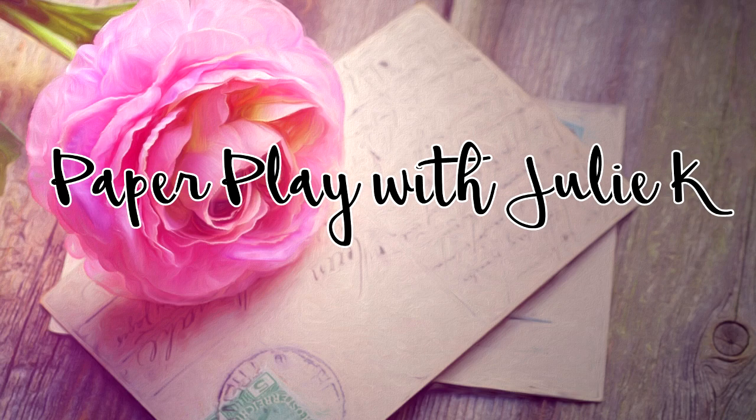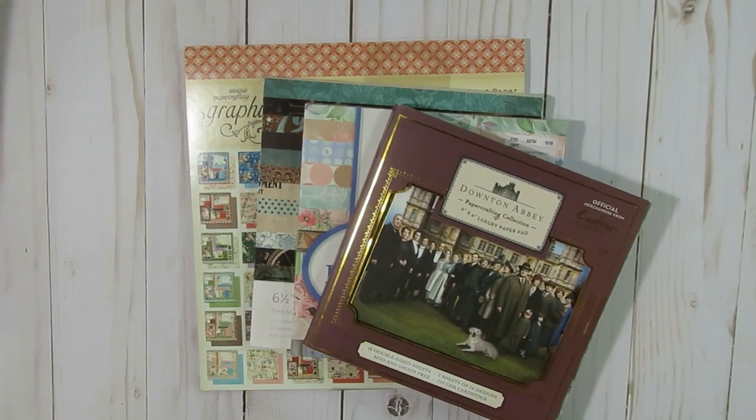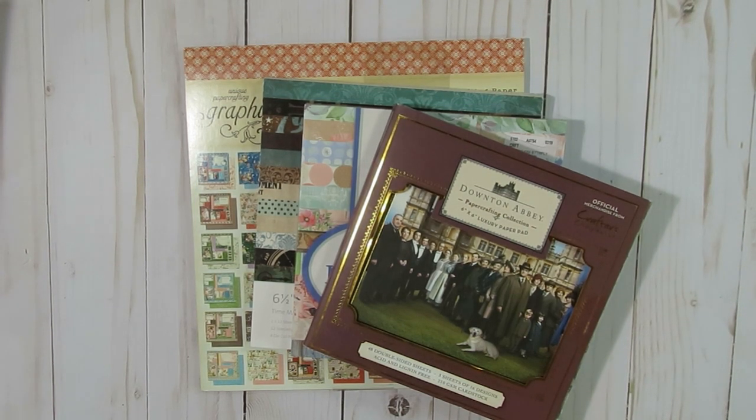Hello and welcome to Paper Play's Julie Kay. Hello and welcome to the January installment of Smash That Small Paper Pad collab hosted by Deb Huck. There are a number of other talented ladies who are participating in this collab, so make sure you open up that description box to check them out.